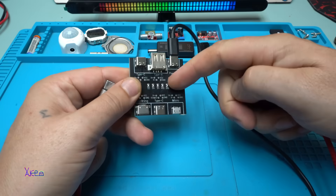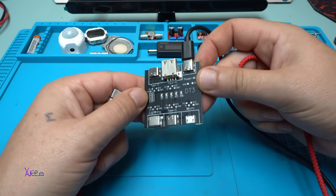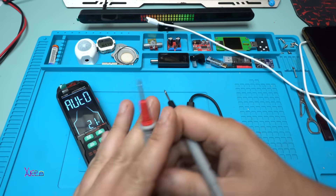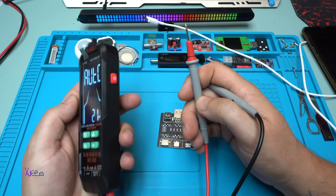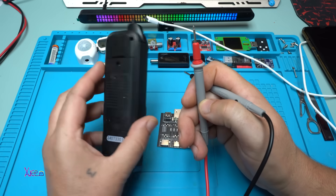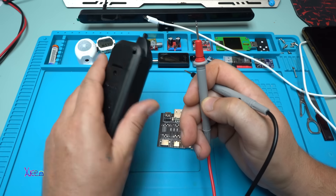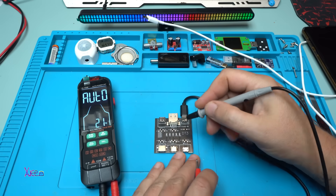Great, I love it — it's good to have this module, it's cheap. Let's do some measurements with the multimeter. In this video I'm using a ZL126B rechargeable multimeter with a beautiful color screen, and it's very handy to hold in your hand.